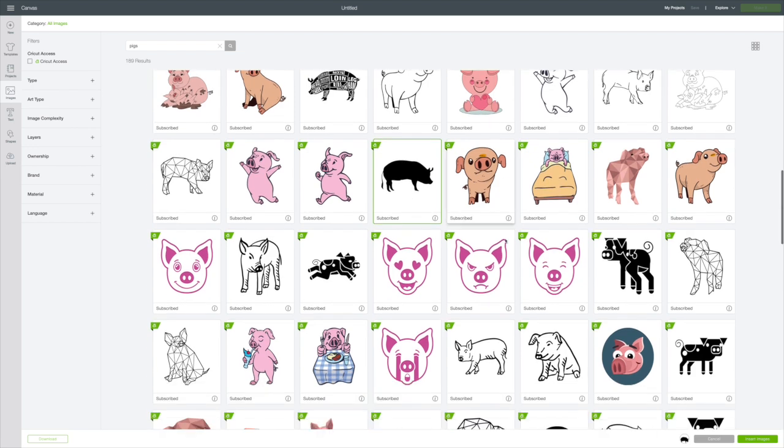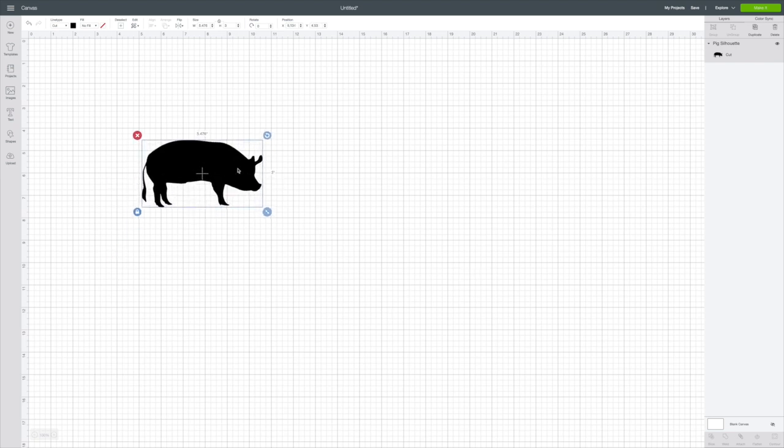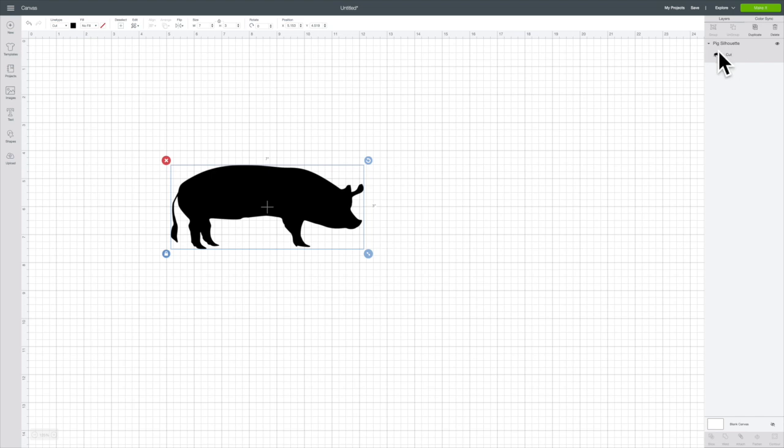Now I'm going to insert images in the right bottom corner. That will put it here on my canvas, and I want my image to be 7 wide. So I'm going up to Size, unlocking it, backspacing to clear the measurements, and putting in 7.0 for width and 3.0 for height. Then I'll lock it back. This is so easy, and I think that pig is really adorable. Over in the Layers panel you can see this is a cut file, and that's what I want.